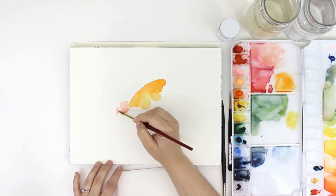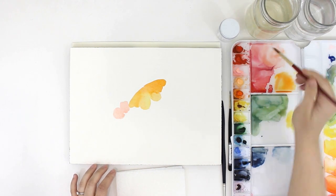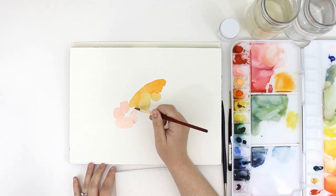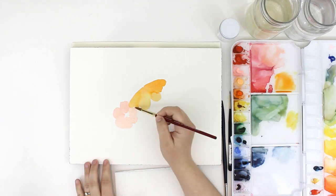Next I'm going in and adding some loose flowers. I'm starting with these poppies which have five to six petals on them, and I'm starting with three and then I'll see where I go from there.